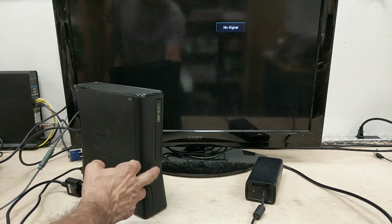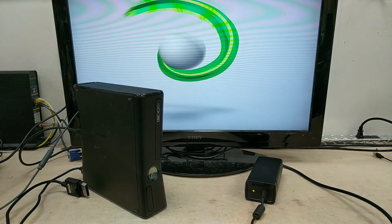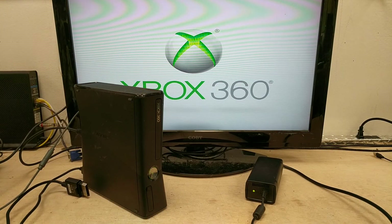Right, now it's on. Boom — audio and video both work in HDMI mode and it looks real good. That looks real, real good.